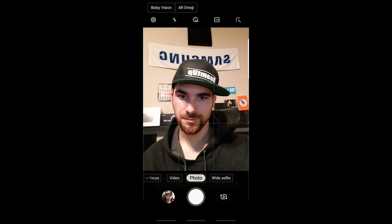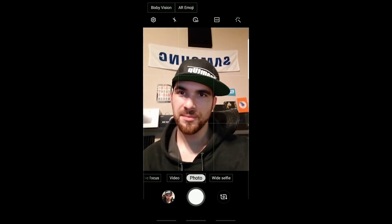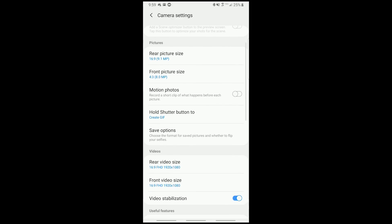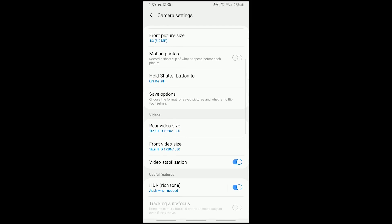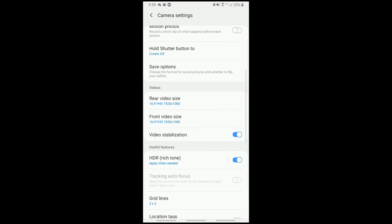Instead of a burst shot, you can tell it to create a GIF. You see the numbers climbing up there with different frames — so there's 13 frames in that GIF that I just shot. I think this is badass. Not only can you now get a GIF from any YouTube video or any video showing on your screen, but you can make your own with the camera. You also have the ability to save pictures taken in pro mode as raw copies and as JPEGs, and to save selfies as they appear in the preview without flipping them.